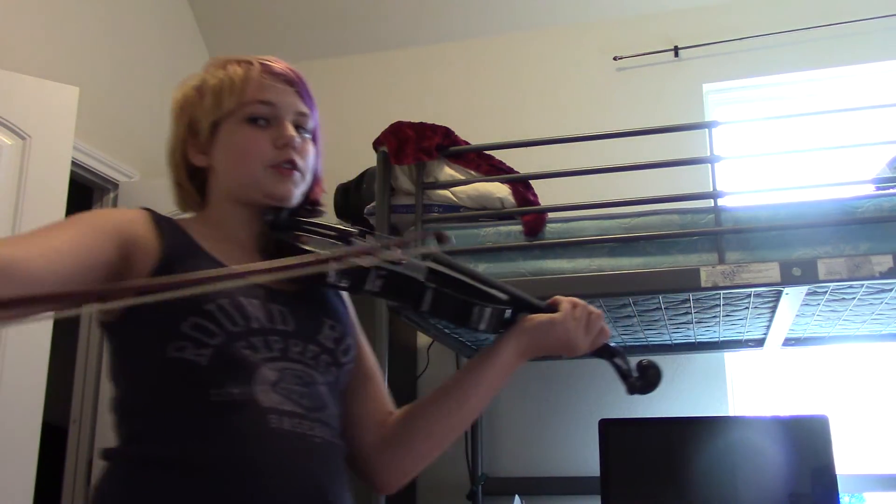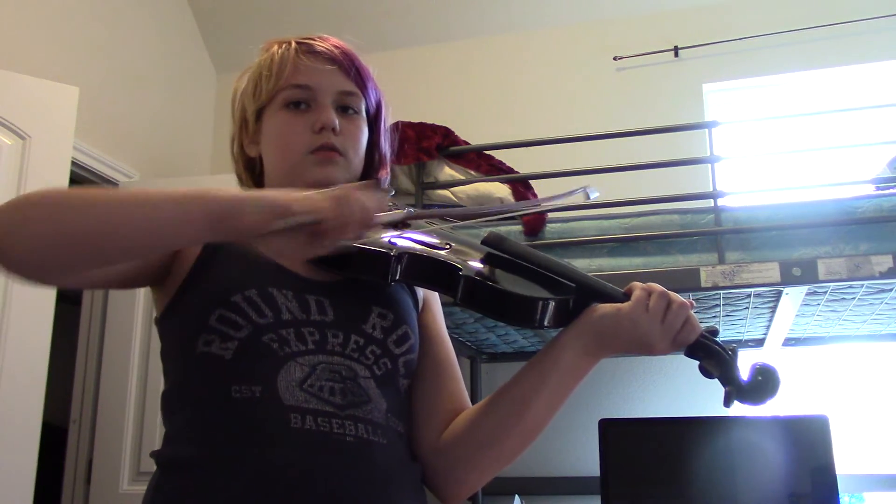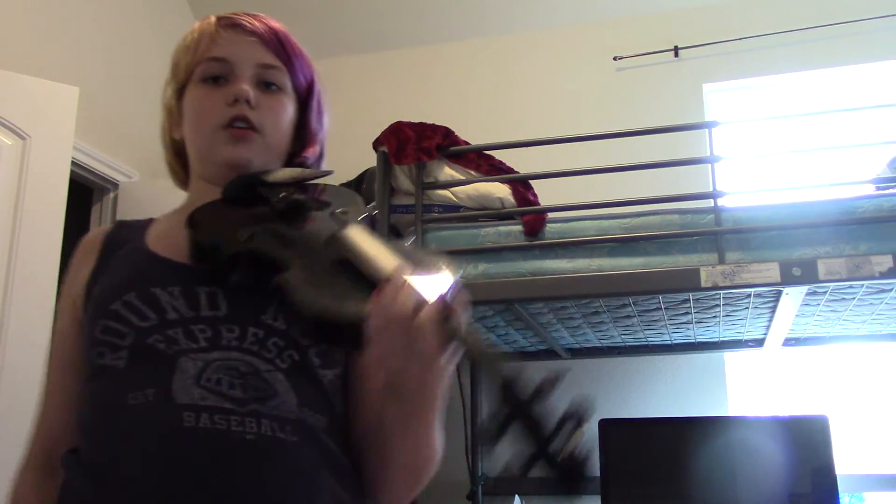You don't want to bow outward like you do on the cello. You want to keep your elbow at a 90-degree angle — like that.